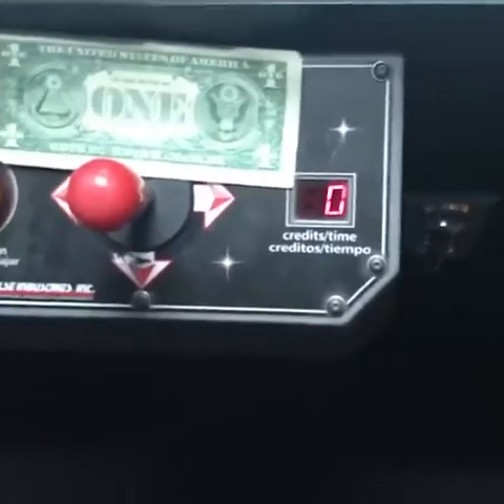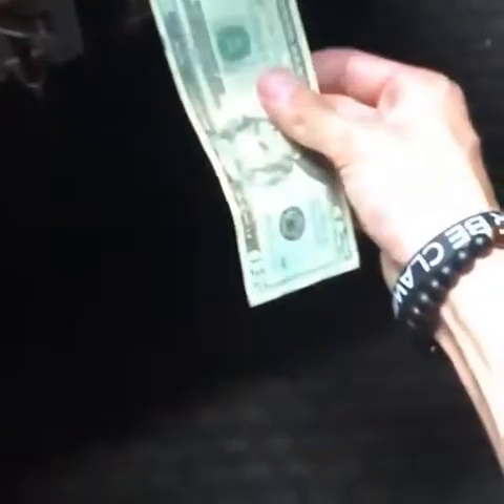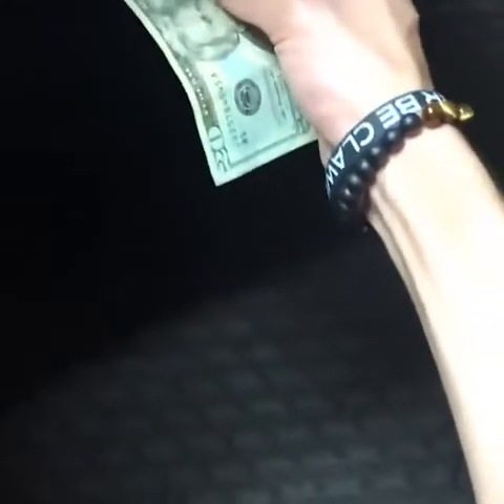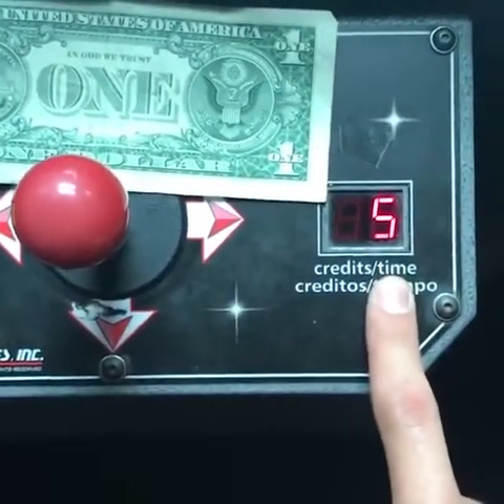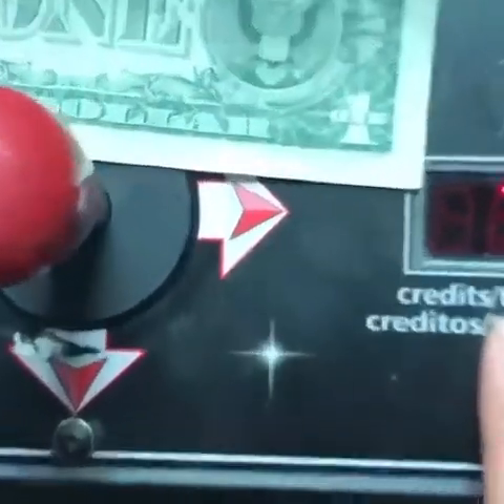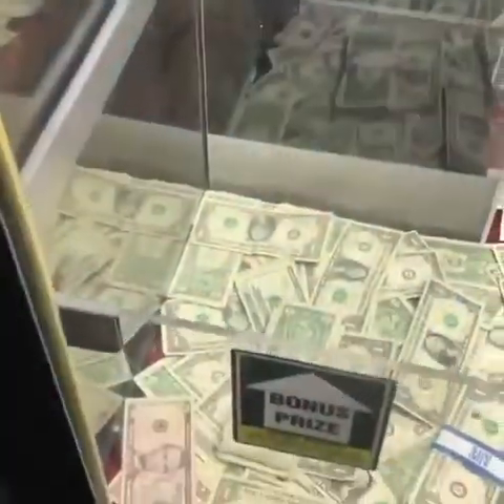There's twenty dollars — I got a dollar. It may not take twenties, it says it does. Let's see — there we go, heck yes! It should be ten tries on here now.